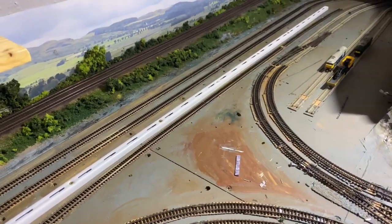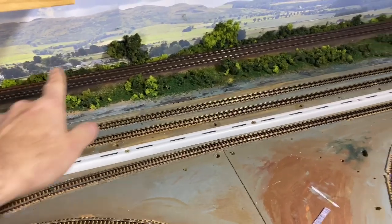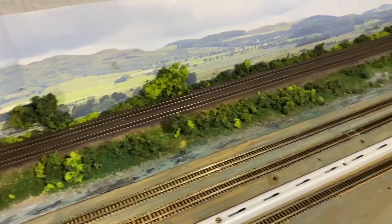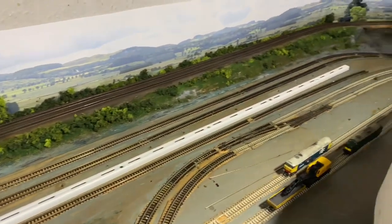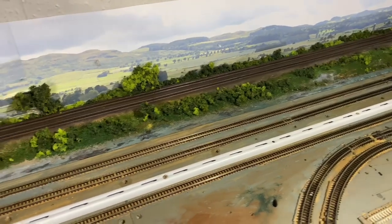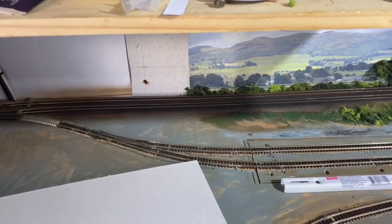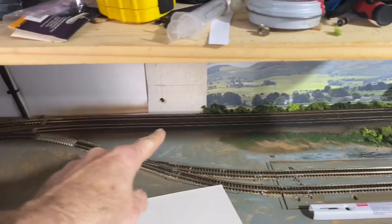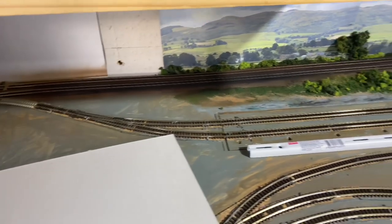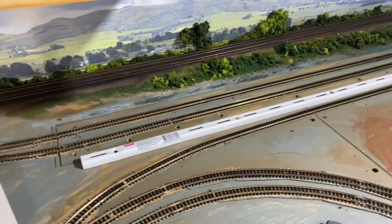Good afternoon everyone and welcome back to Piccadilly. In the last update video I put the scenics in and I'm quite satisfied with how that's turned out. I might add the odd tree here and there but nothing really significant. Regarding track accessory stuff like cabling and trunking, I'm not going to put any of that up there, but there will be some down this side — trunking, relay boxes, line side equipment — since there are signals and points to manage.